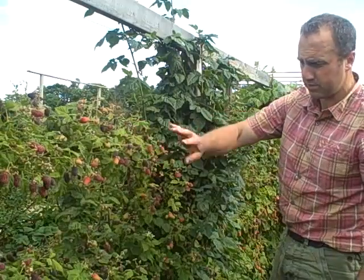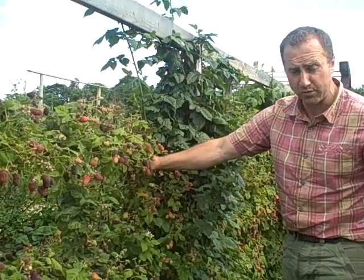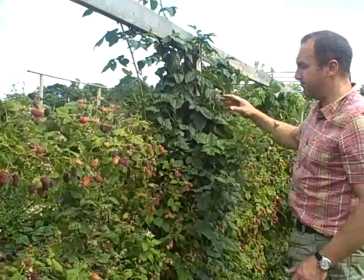But once we've finished harvesting them, what we'll do is prune off all of these old fruiting branches and train in all of our new growth from this year.